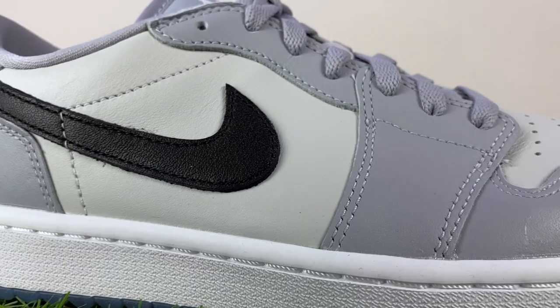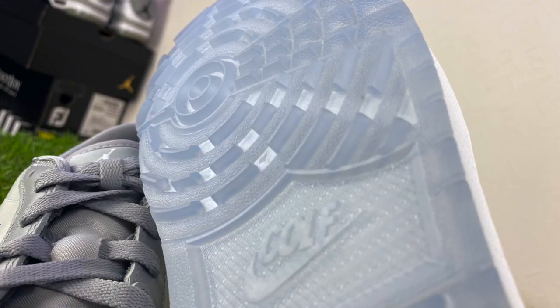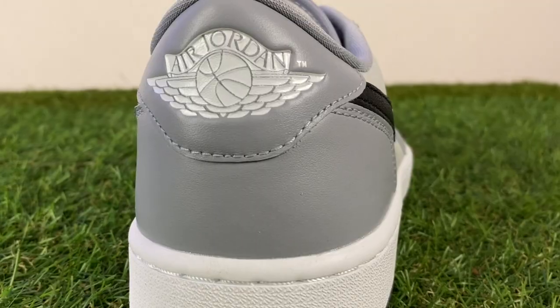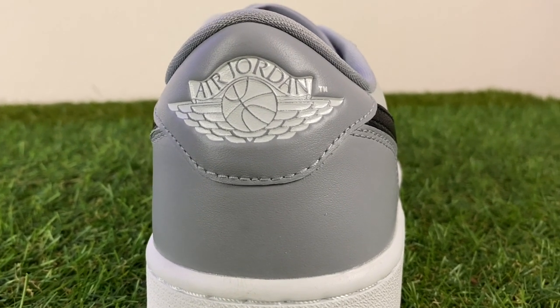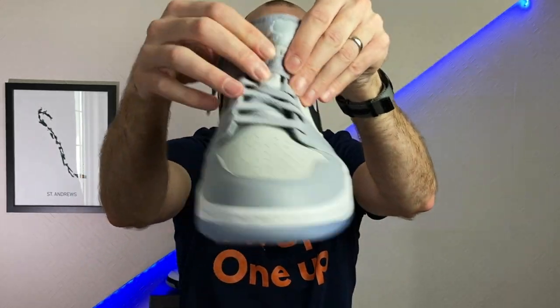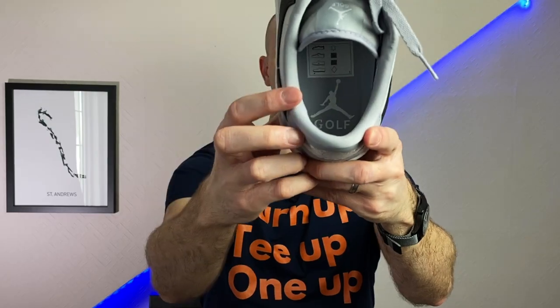You've got a gray upper material combined with a lighter gray, a black Nike Swoosh, and then an ice translucent sole on the bottom. You can see on the heel that you've got the original Air Jordan logo — that's the logo before the Jumpman came out — but you do have the Jumpman golf logo on the tongue and also on the inside of the shoe.